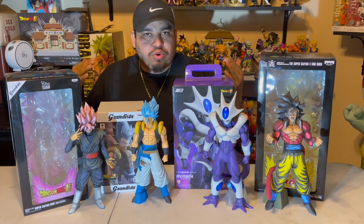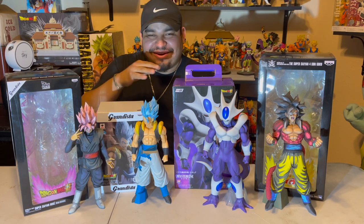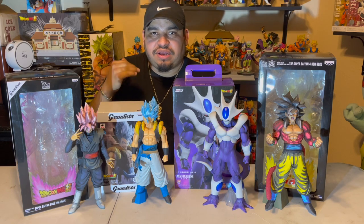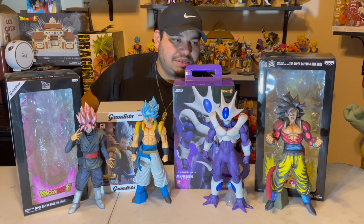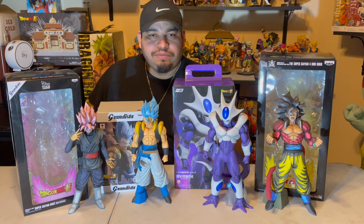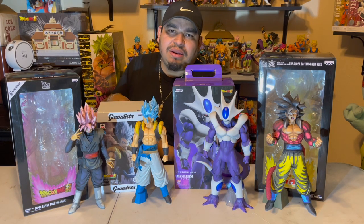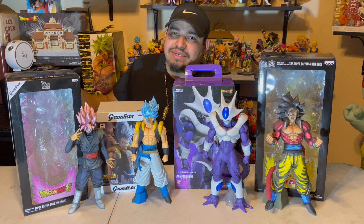There you have it, guys — super quick review. This is probably going to be the fastest unboxing review you've ever seen of all four figures. But honestly, if you can get any of these four figures, you definitely have to have them in your collection. They're very awesome. Especially this one — Goku 4. I'm in love with it, it's amazing. Cooler too — everybody's going crazy for that figure right now, so go get your hands on it. GameStop has it right now. That's it, guys. If you have any questions, just leave a comment — I'll answer anything you got. Take it easy. See you next time. Peace.